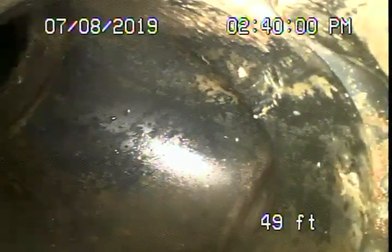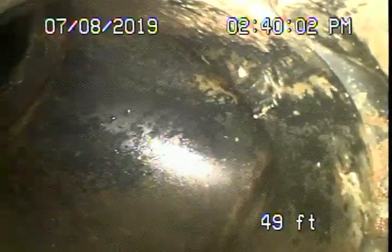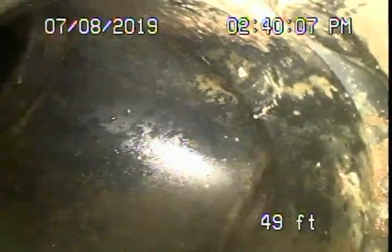Here it comes out of the clean-out here on the side. We're going to go ahead and pause the recording. Now we're running the camera from the roof vent on the front house. Everything we've been able to check underneath the main house is all ABS plastic.